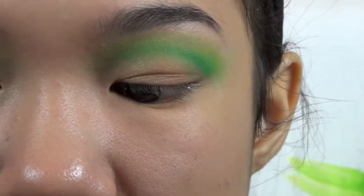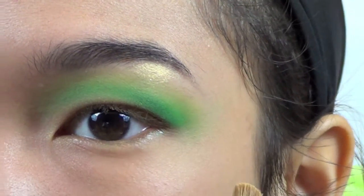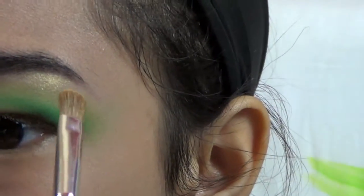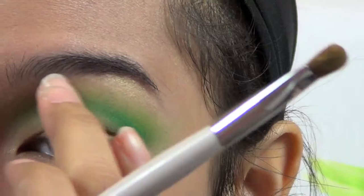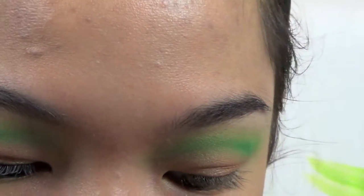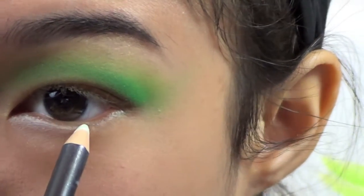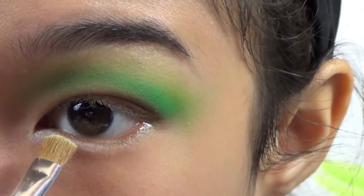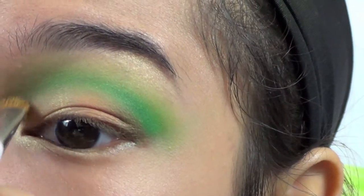Then I'm going to take this gold color. It's almost translucent — you just get a golden sheen wherever you put it. It's not so much an opaque color, it's kind of a reflex color. Before I put that down, I'm going to put a white eyeliner right in the inner corner — I just want it to show up. Then I'm going to take that gold and also take a little tiny bit on the inner corner and kind of pull it up through there.